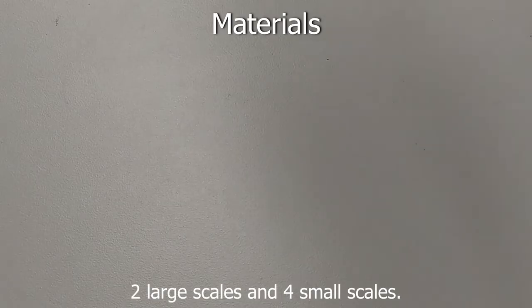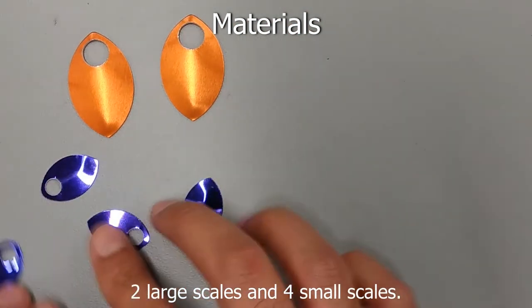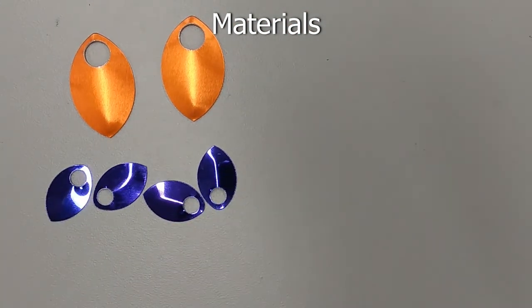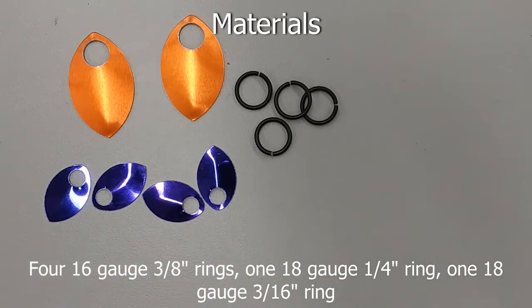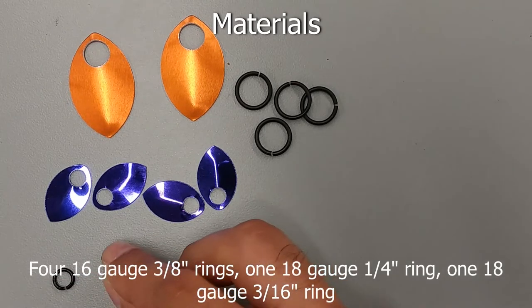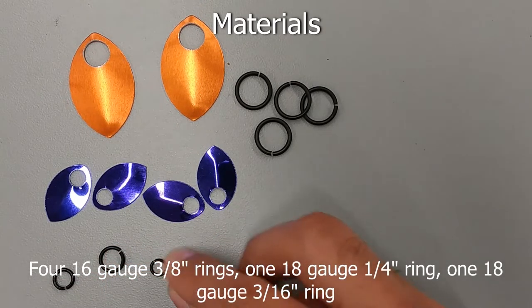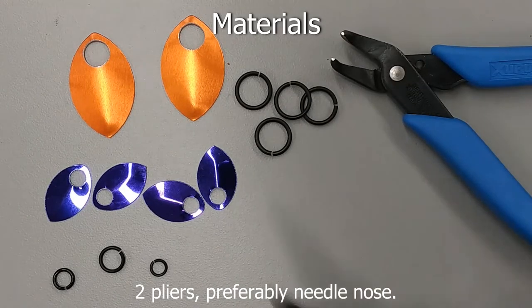For this craft you will need two large scales, four small scales, four 16 gauge 3/8 inch rings, one 18 gauge 3/16 inch ring, one 18 gauge quarter inch ring, and two pliers, preferably needle-nosed.